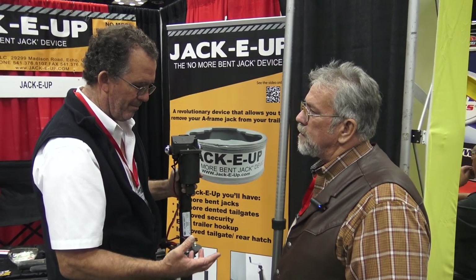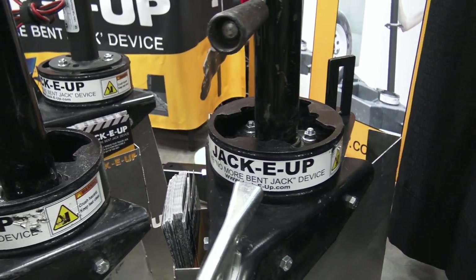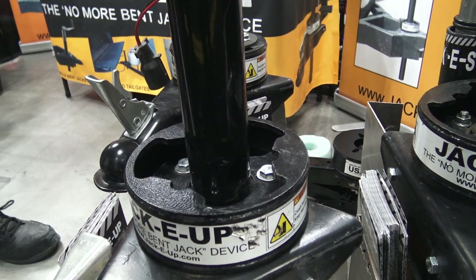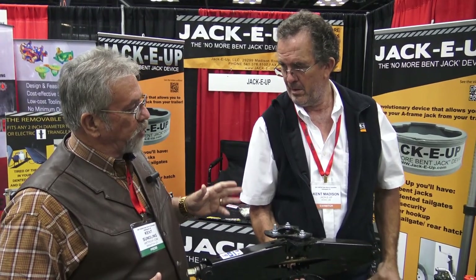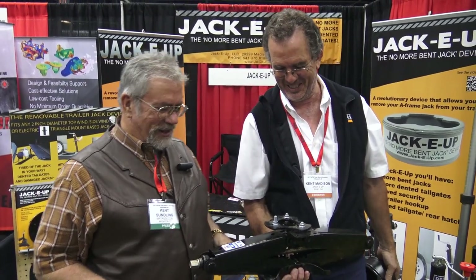Our motto has been: the jack is the only part of the trailer you don't need when you need the trailer — so it's in the way. Take it off. Get out of the way, get rid of it. You've got so many cool products to go with your Jackie Up. They're all the Jackie brand of something.